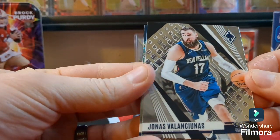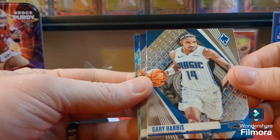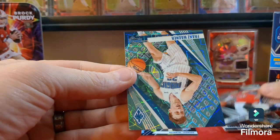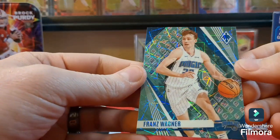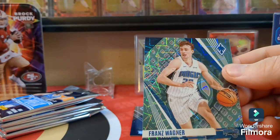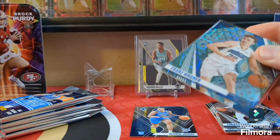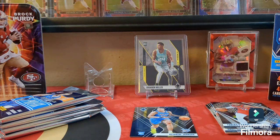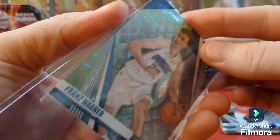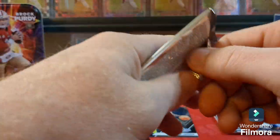We've got Jonas, and a laser back there. So we got Gary Harris, Tobias Harris, and a Franz Wagner. That one's not numbered — it must be the exclusive blaster prisms. It's pretty cool, like a laser parallel, very nice.